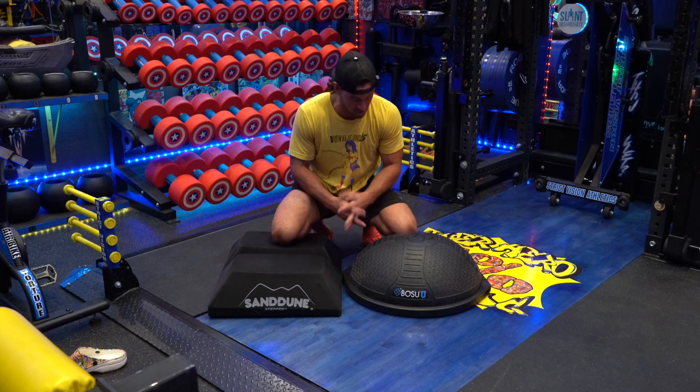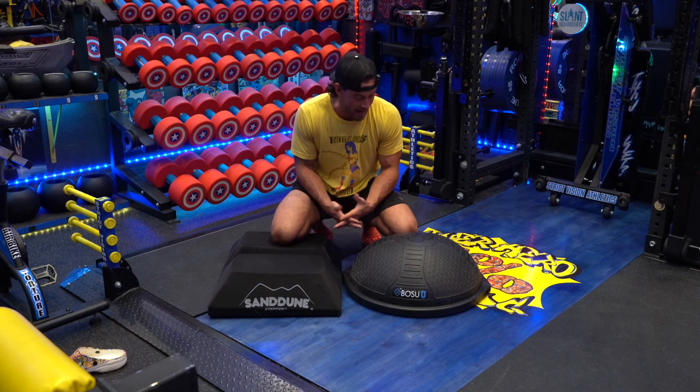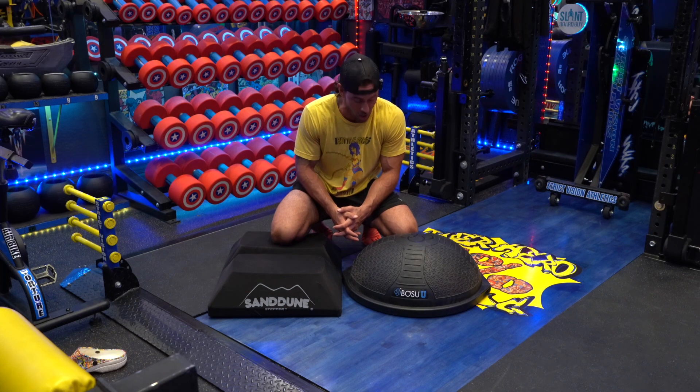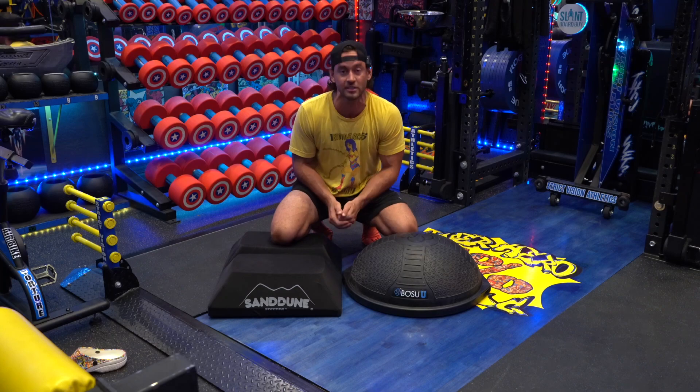These are the best of their category, and that's why I have them — everything in the gym has to be the best. I love them both, and I think they each do really well at their job in different areas. If you have any questions or a specific exercise you want to know which one I'd use, send me a comment below and I'll be sure to answer it. Love them both — Sand Dune Stepper, BOSU Ball Elite. Well done.